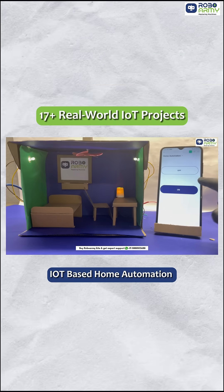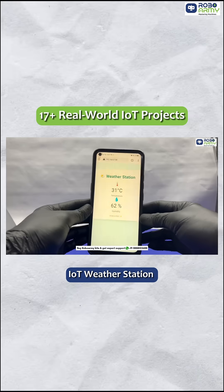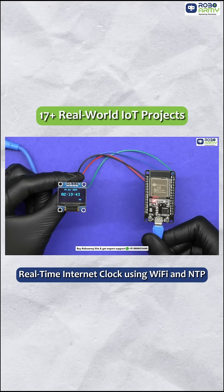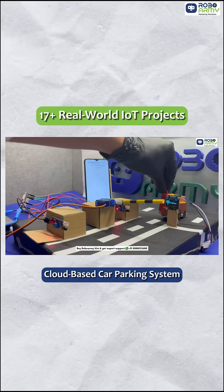Create smart projects like wireless home automation, IoT pet feeder, weather station, smart gas and flame safety system, real-time internet clock, Wi-Fi scanner, and even a cloud-based parking system.